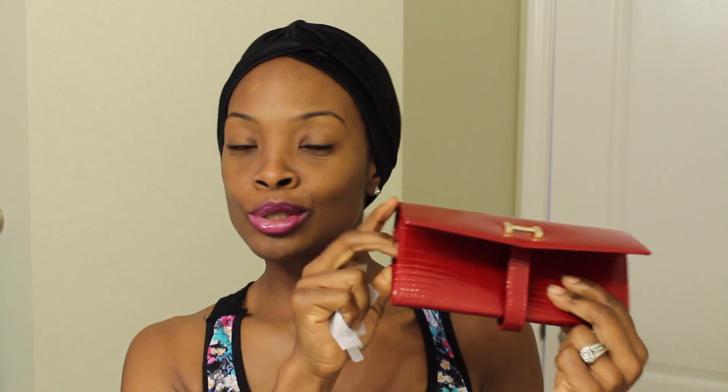This is what it looks like. You can never go wrong with a new wallet, right? So I thought that was cool. Thanks Best Lace Wigs, that was really thoughtful. So I got a new wallet. All right, this is the unit right here.